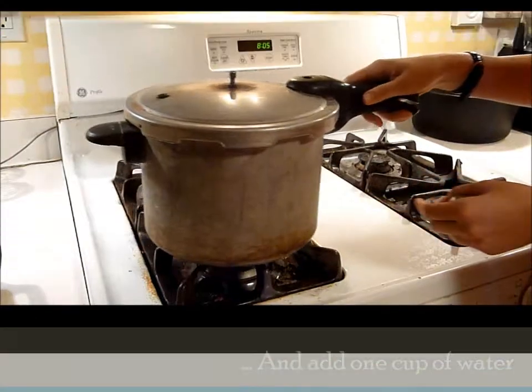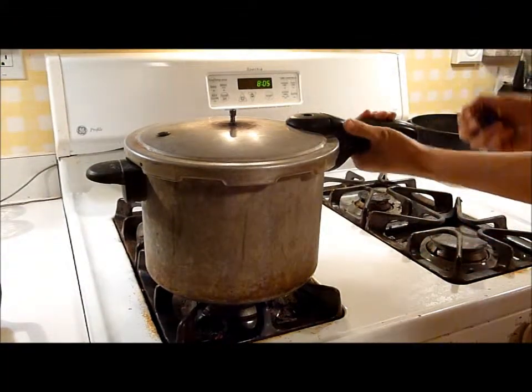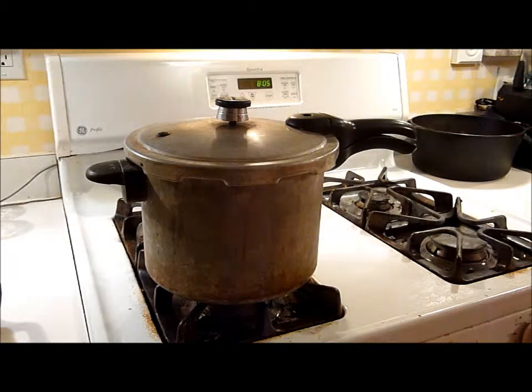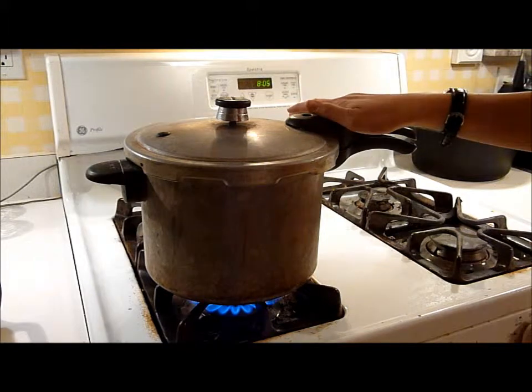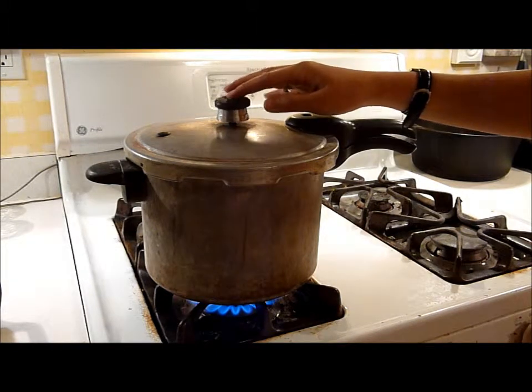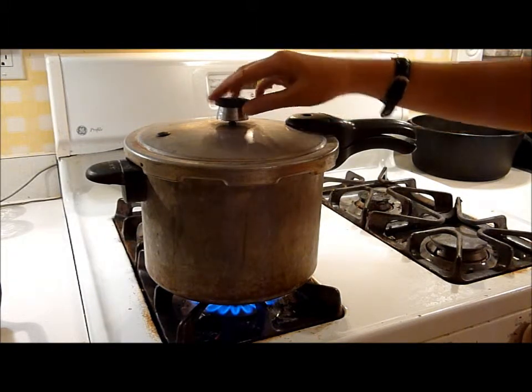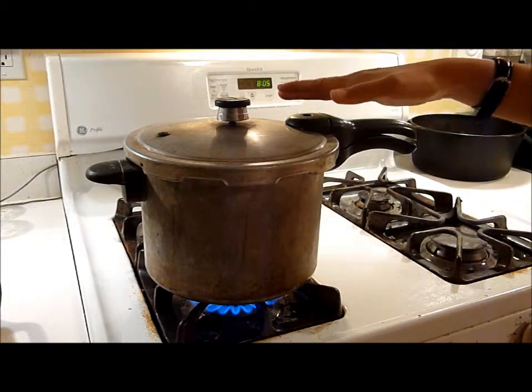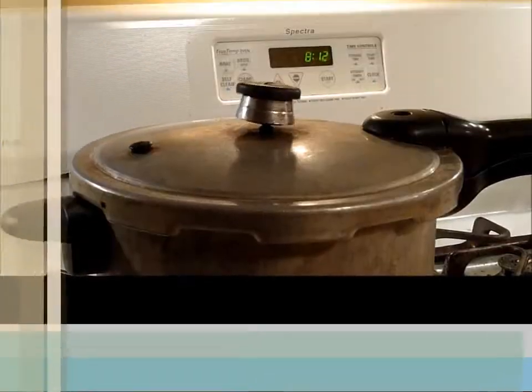I'm going to place this on the burner. I've already got it locked, and now I'm going to put the weight on the top. And turn the pressure cooker to high. When the steam has built up enough, this will start to rattle and shake as the steam escapes through the little valve here. When it starts to rattle, then we start the timer.